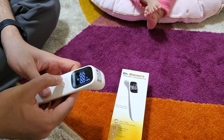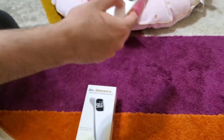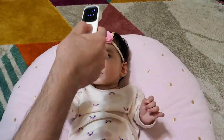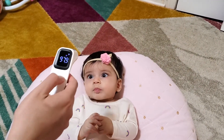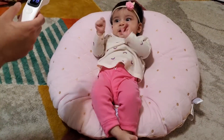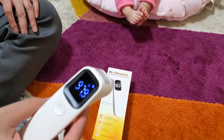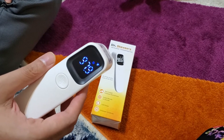Then just press the button to turn it on — you can see it starts up. You just need to point it at their head and press it. You can see it reads 97.9. She plays and since you don't touch her, she's also not scared.